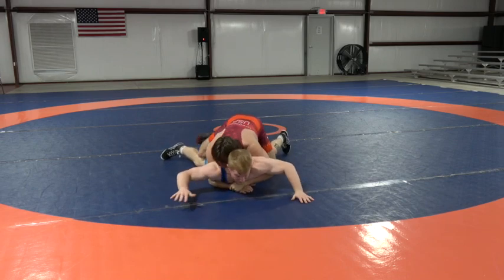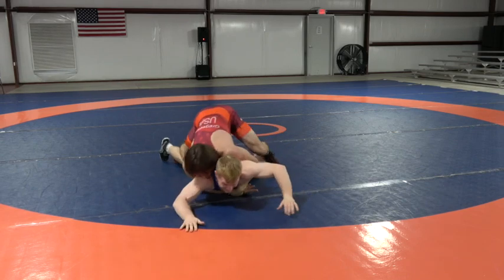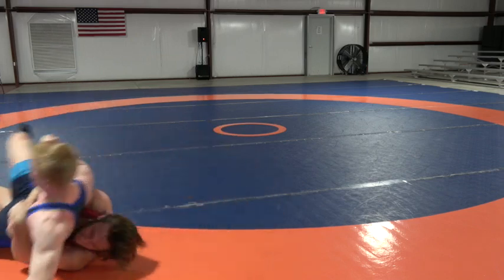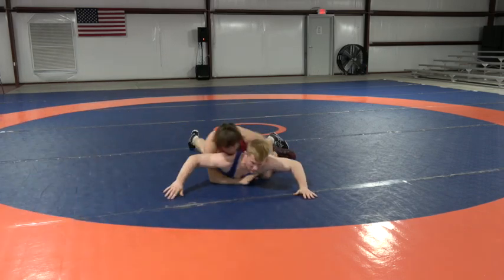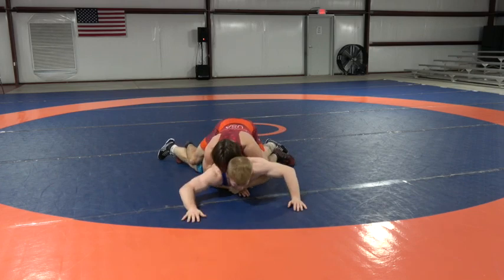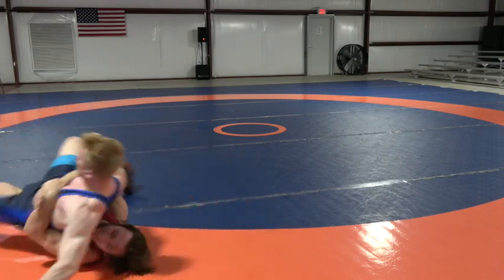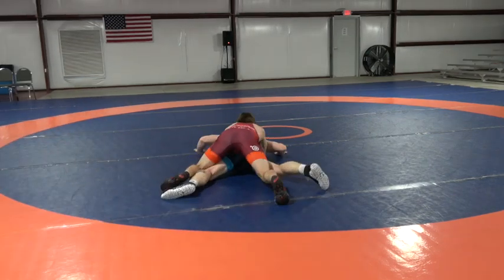Good lock there. Dylan starts driving, releases the pressure, and then comes back to the same side. I kind of forced that one, but that will work as well.